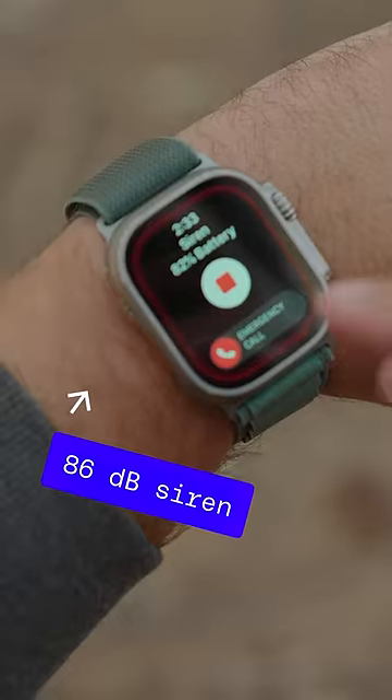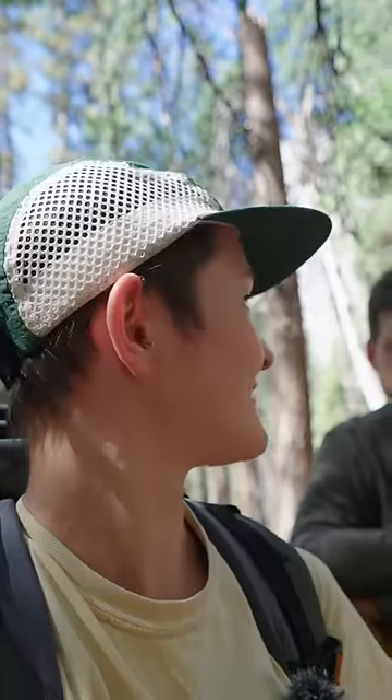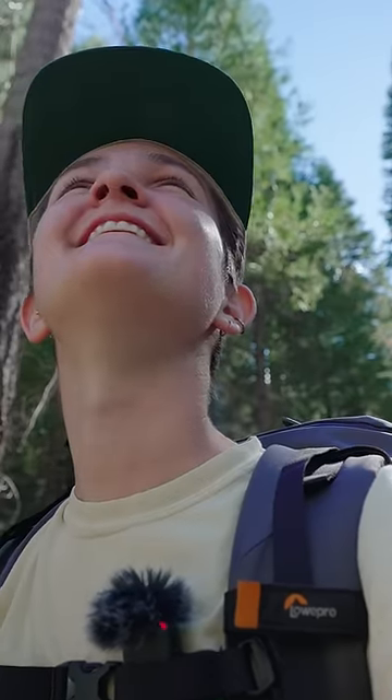Another safety feature on the Apple Watch Ultra is its siren. To test it, I'm going to start walking away from Viren and every 30 seconds he's going to sound the siren. But I've also bought a $4 whistle, so after we test the siren, we're going to test just a normal whistle and see how far away I can get before I hear it.